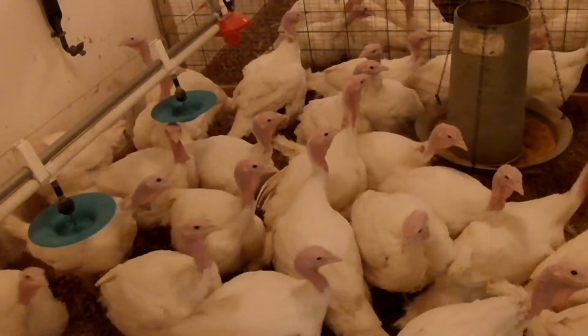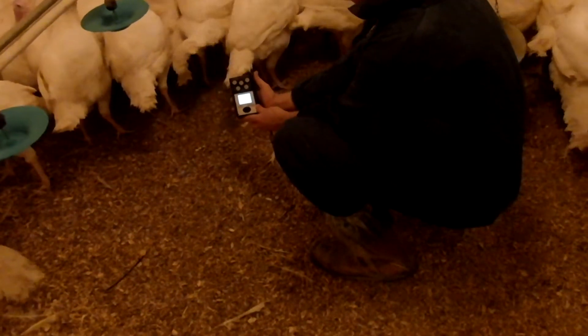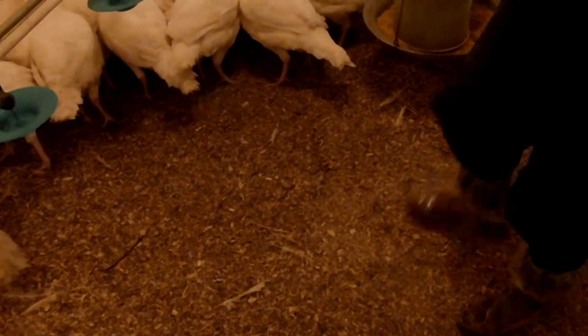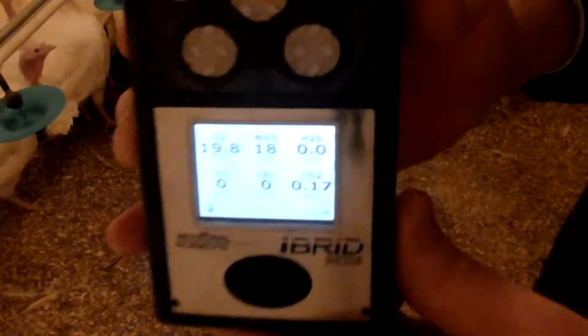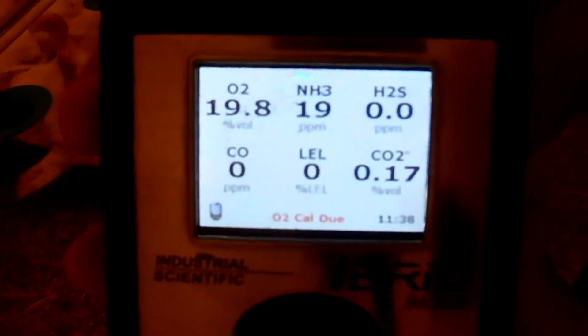The first comparison was made in a turkey pen. The handheld gas monitor was used to measure the ammonia gas concentration in the pen first. The monitor was held at bird breathing level for several minutes to allow the instrument to reach a steady reading. The measured ammonia concentration was between 18 and 19 parts per million.